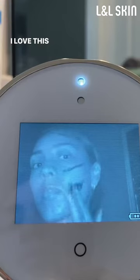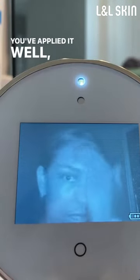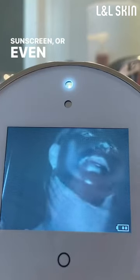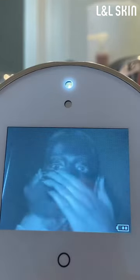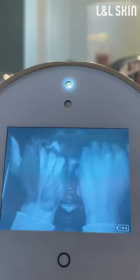I love this little device. It helps you see where you've applied your sunscreen, if you've applied it well, if you've missed any spots. And that's especially helpful if you're using a good clear sunscreen or even for reapplication. Oh, my God.